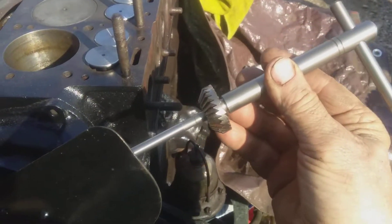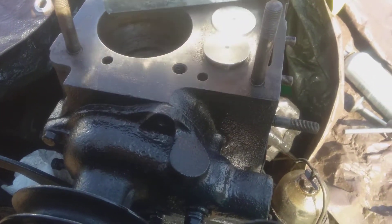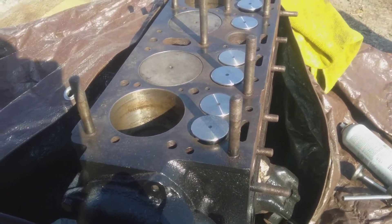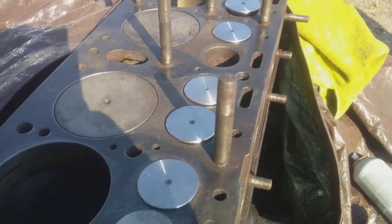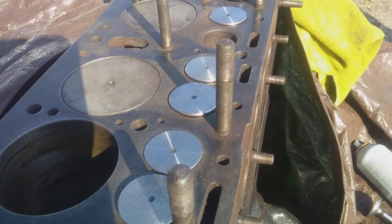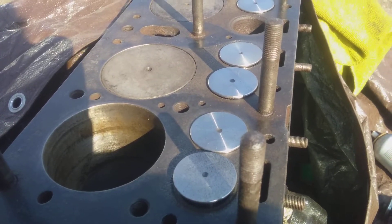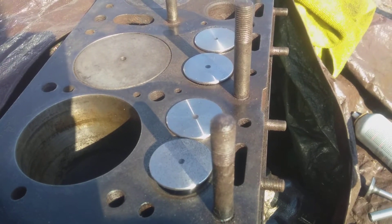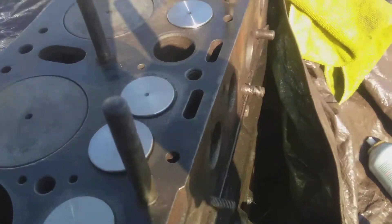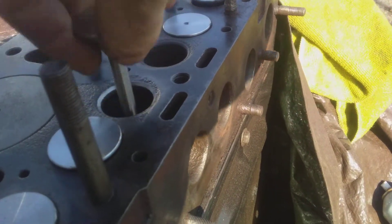I bought this handy dandy little seat grinder — definitely Chinese, but it gives you a couple of variations. My criticism is they don't give you the 15, 46, or 31 cut — this gives you a 45, which is kind of old school — and they don't give me a 60 either. Anyway, this is a seat grinder.